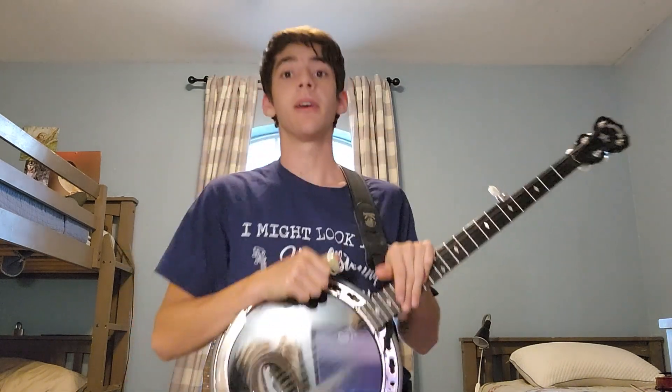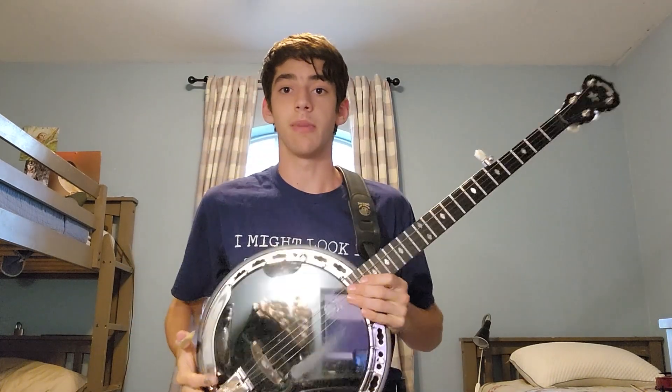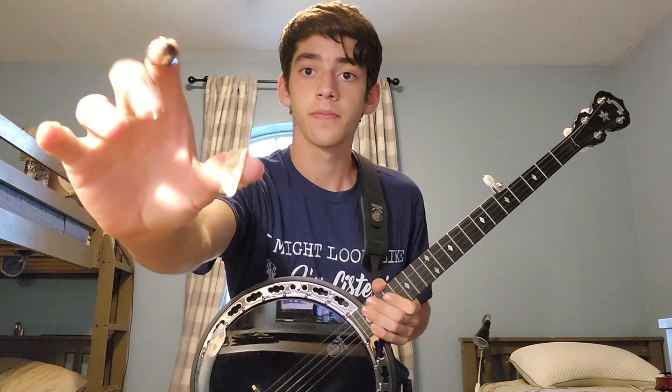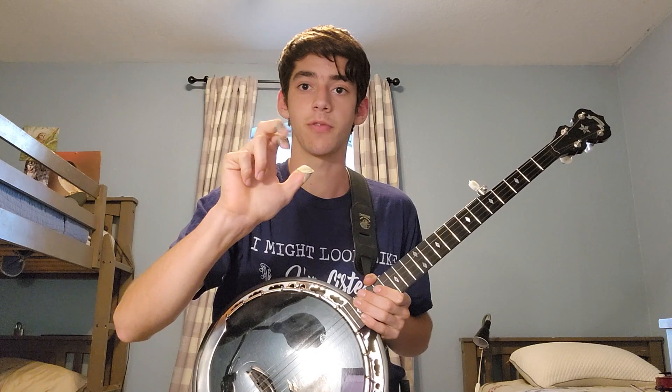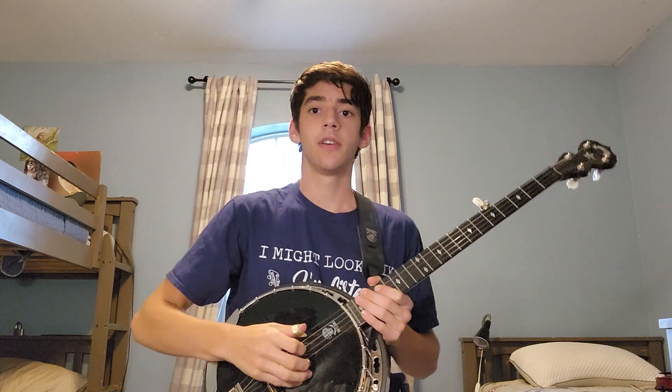Hello there. It is I, Sebastian. Got my banjo and my finger picks so I can do some faster rolls, three at a time. Here's what it sounds like.